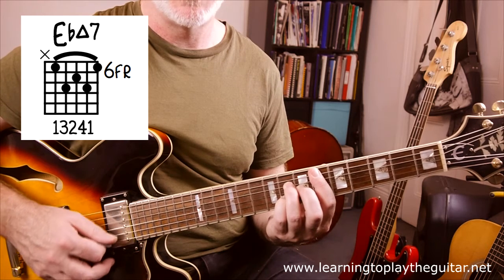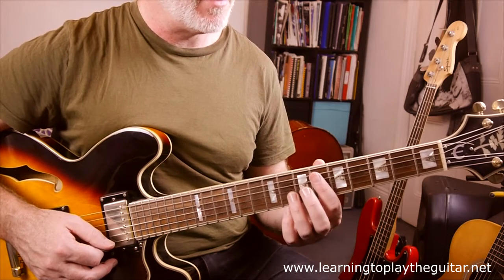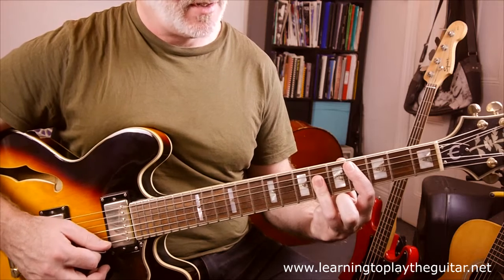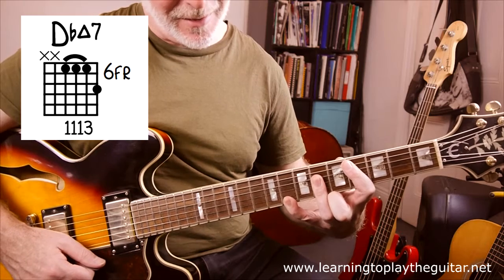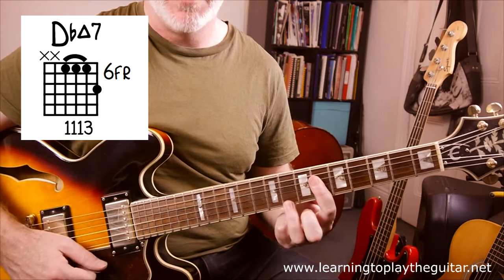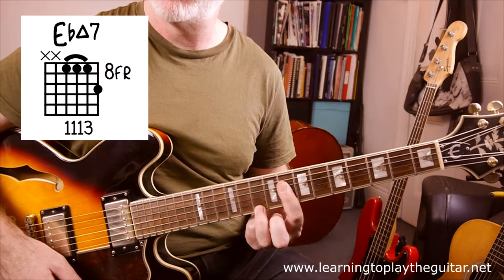I'll also show you some other variations of these two major seven chords. Another easy way to play a major seven chord: if we have Db major at fret 4 with a triple-6 shape in the middle, and then add the note on fret 8, that's the major seven note. To make it easier and funkier, we can just do that shape — so that's Dbmaj7. Then slide that up two frets for Ebmaj7.